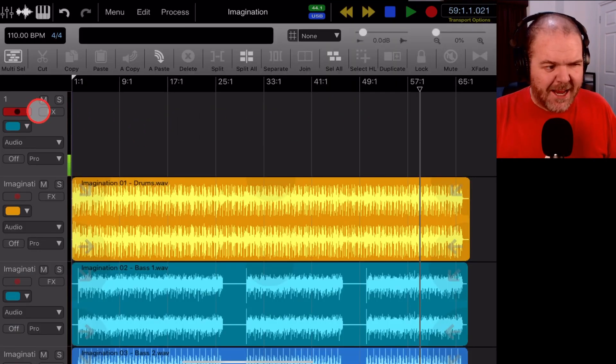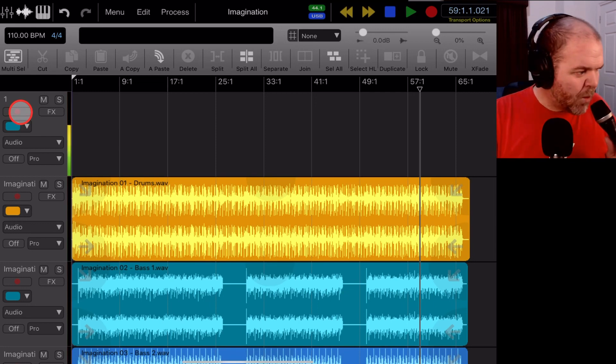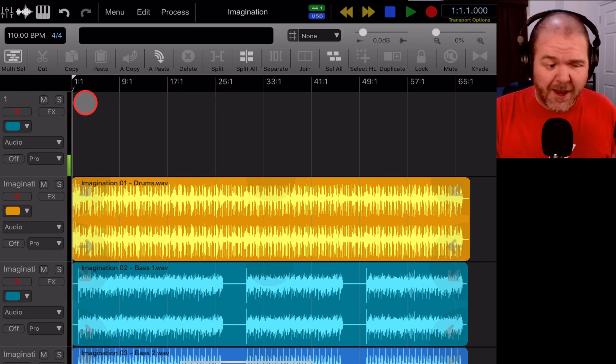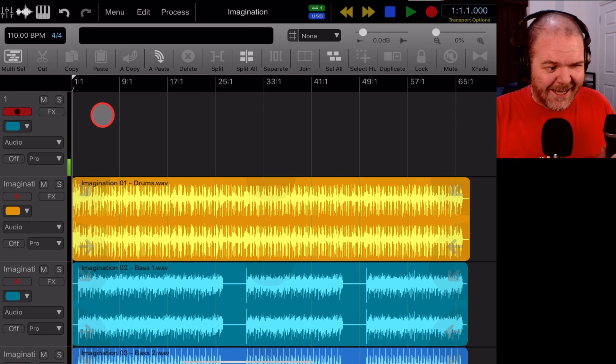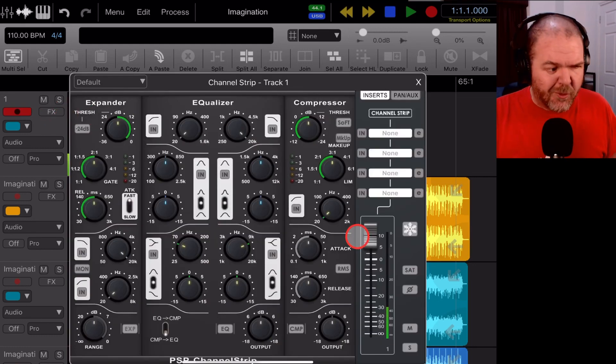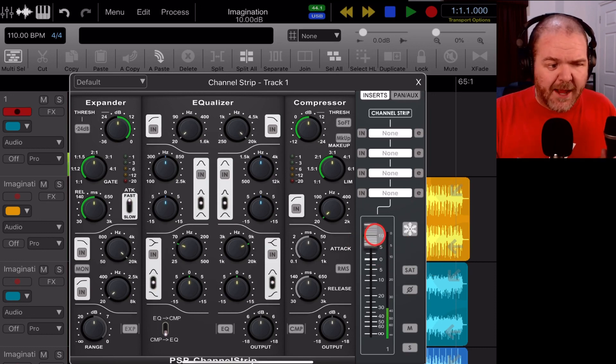So we have our track set here — it is armed to record, we're coming through. I've learned a cool new thing: if we double tap on the backwards button it takes us back to the start of the track. I use that all the time now — a handy little extra tip. Now, before we record, I'm going to tap on the FX button. I've talked about input gain before and we've set the input gain on the audio interface, but now we want to set the output gain so we can hear ourselves at the right level.